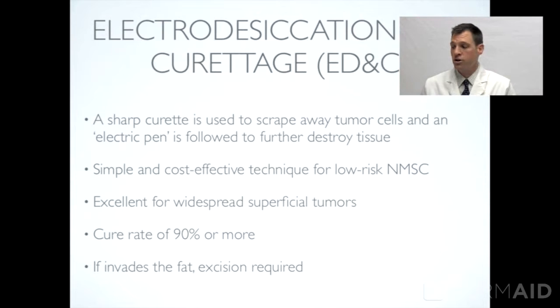Let's start with electrodesiccation and curettage, or what we commonly call ED&C. A curette is a sharp, scalpel-like instrument that we use to scrape away tumor cells. This is followed by destroying further tissue with an electric pen-type device called a hyfrecator, which desiccates or destroys more of the tumor cells in the region. That's usually done for several cycles, all in one visit to the same site. This is a simple, cost-effective way to treat many types of non-melanoma skin cancer, so basal cell and squamous cell are often managed this way.